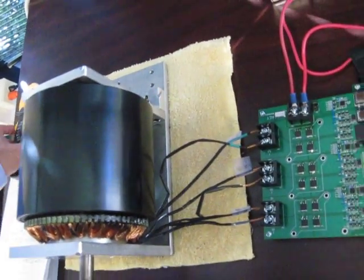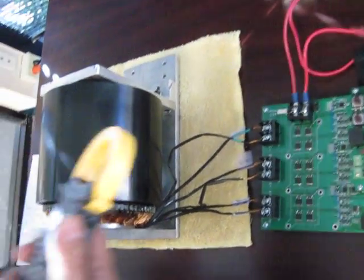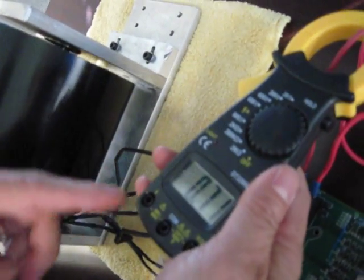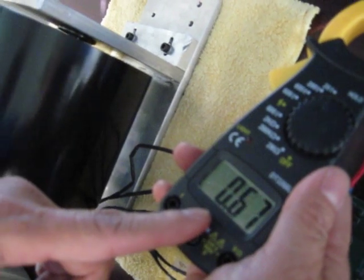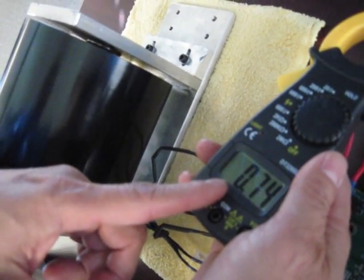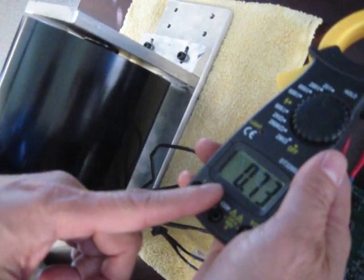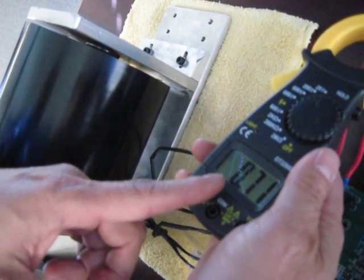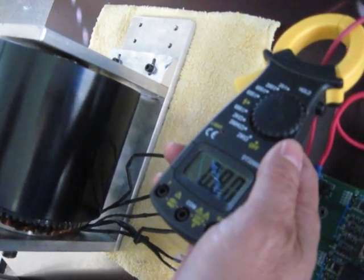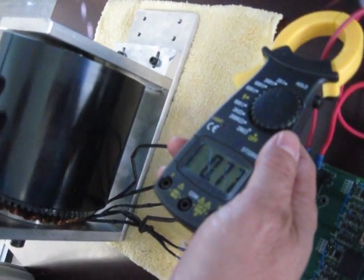We can also use an amp meter to measure the power — the actual current going to the motor. This is very little: 0.6 amps for the 24-volt power supply, which is less than 15 watts, and it's running at a pretty reasonable speed.